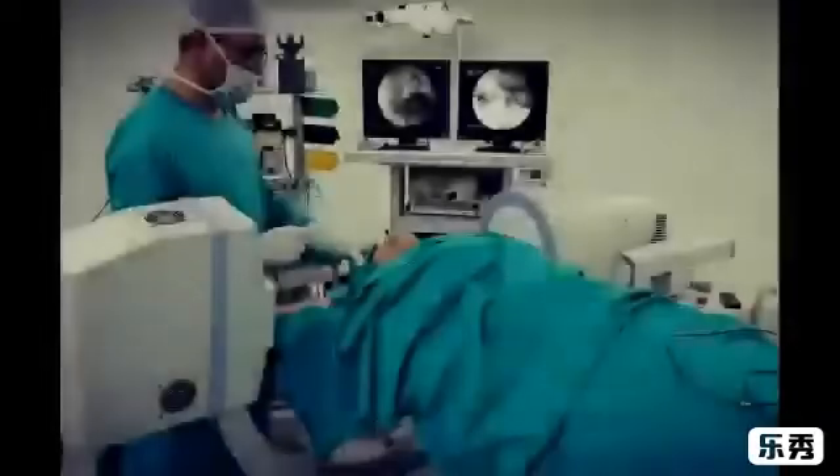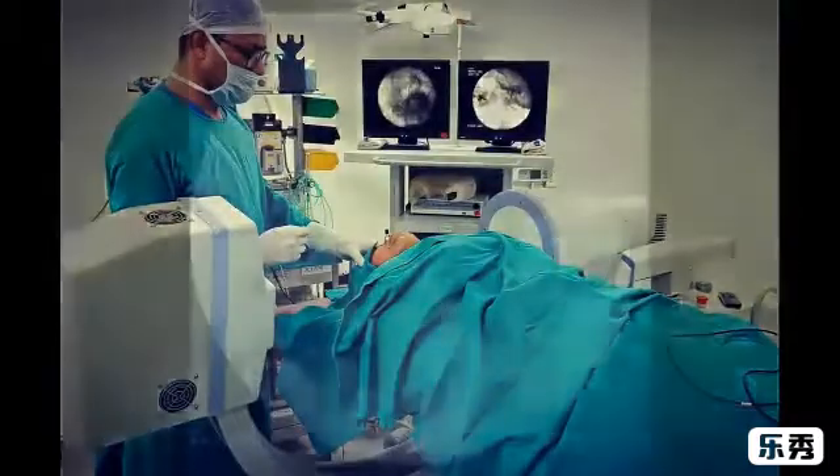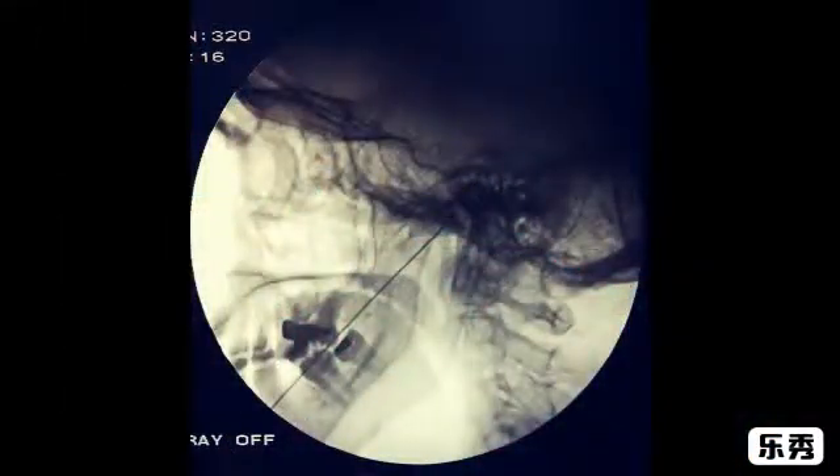If the target is the maxillary nerve, you have to go to the middle of the foramen. If it is the ophthalmic nerve, you have to go to the medial part of the foramen. On the lateral view, the needle is very close to the clivus.